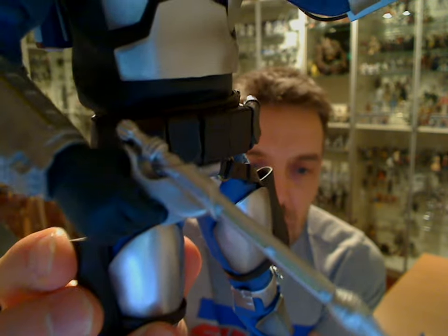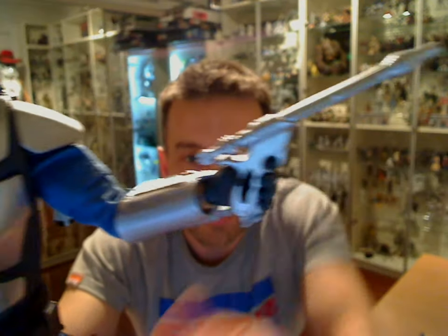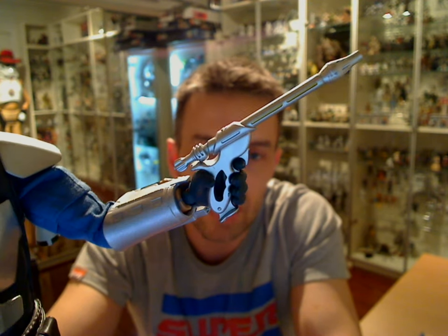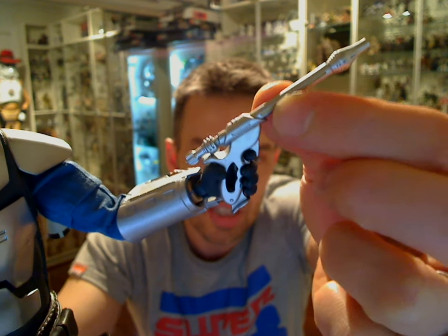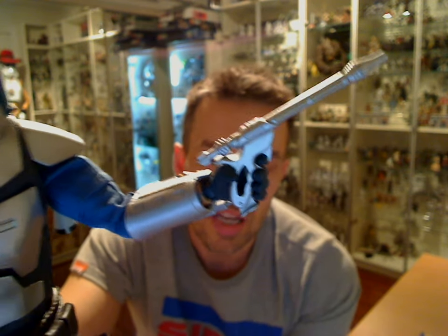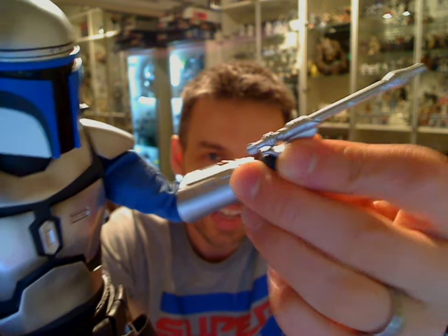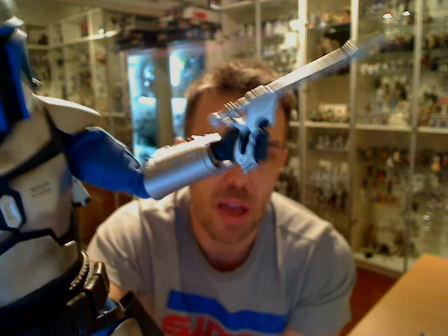And then if we have a look at the blasters themselves — these Wesstar, or I thought they were Westex — beautifully done. You'll see much more detail on the figure itself. They're very authentic, very well done replicas, including the kind of slight gold touch inside these elements on these blasters. They grip in very well into these soft and flexible hands, and they're ball-jointed and movable, so you can position them in just about any way.